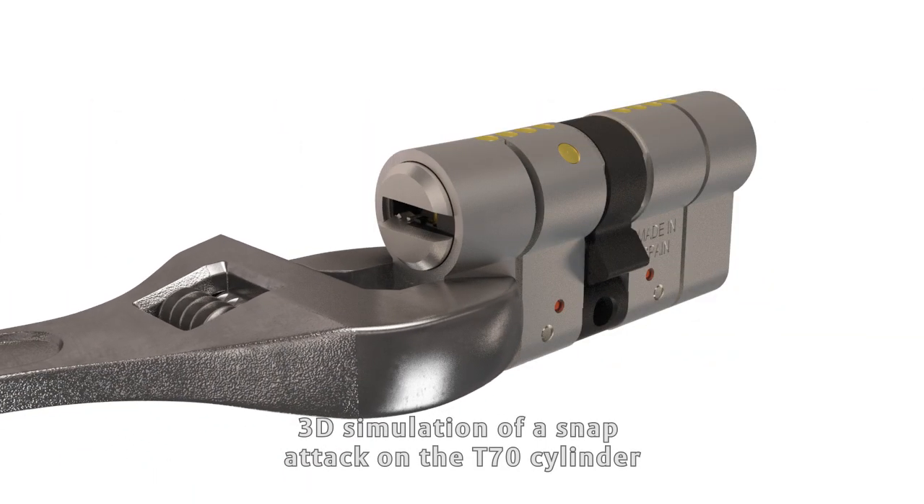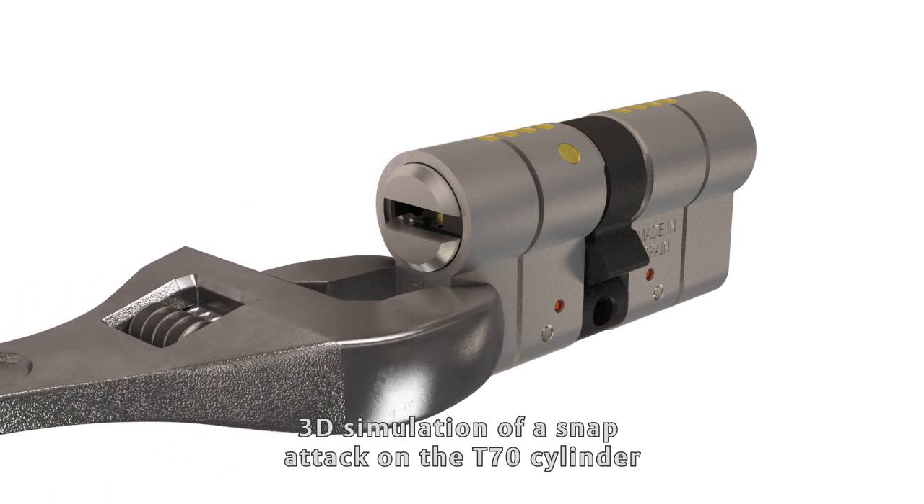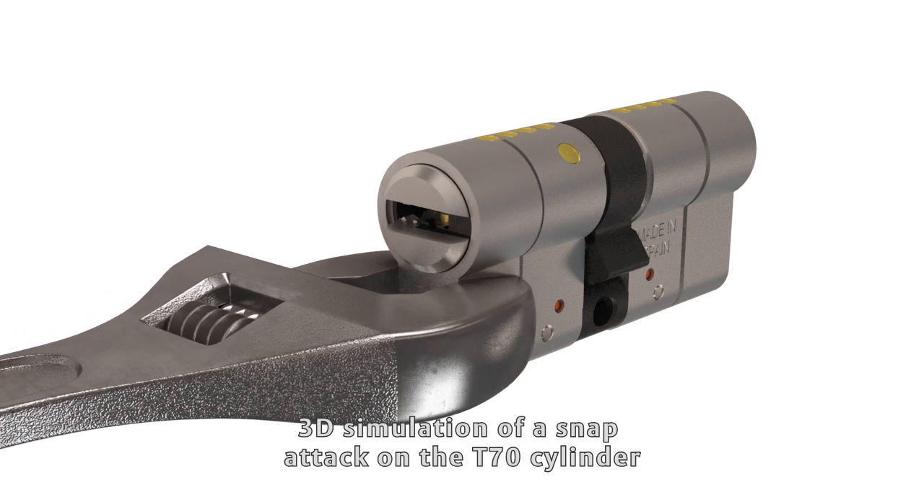With a T70 anti-snap cylinder, the cylinder is capable of preventing this type of intrusion thanks to, first, the fusible slot and, second, the reinforced steel bar.